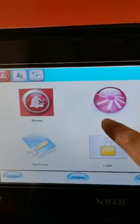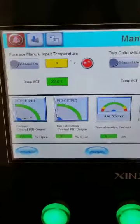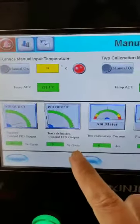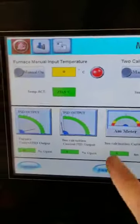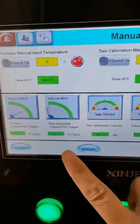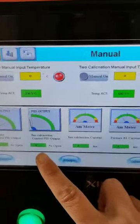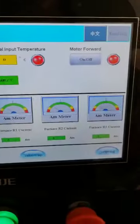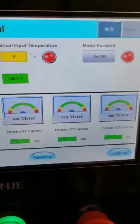We can also press the step point and then press menu to see the working condition. Here is the heating power output of the total furnace, and this is the second heating power. The second heating is not zero because it has not started yet. Inside the machine there are four heating coils.